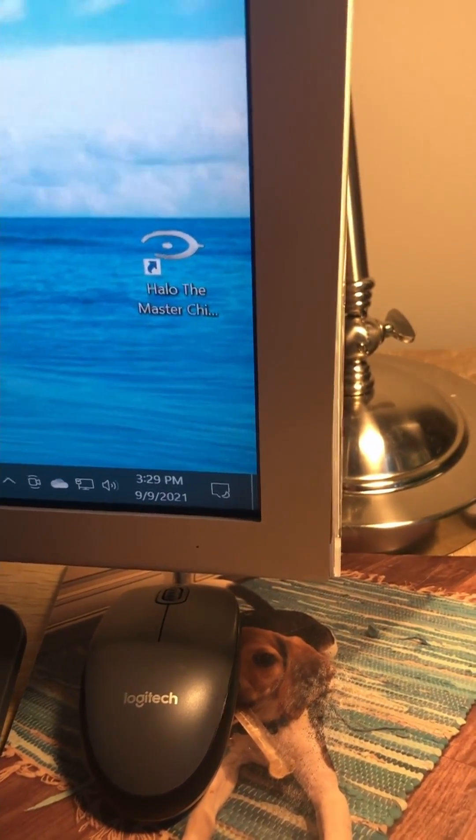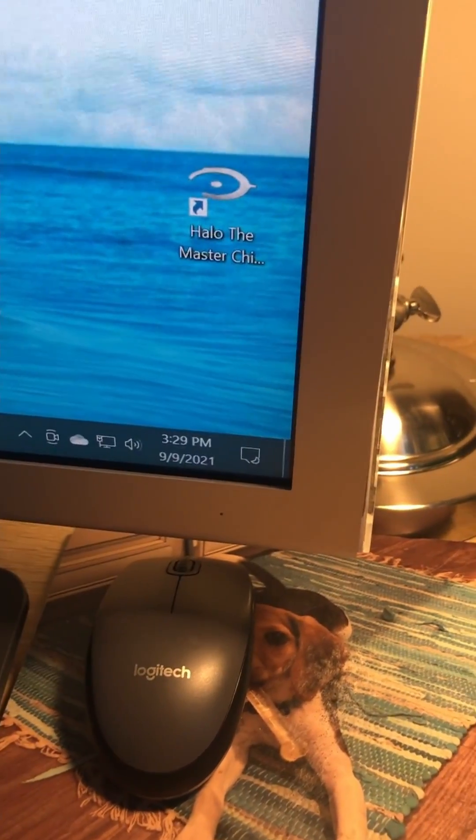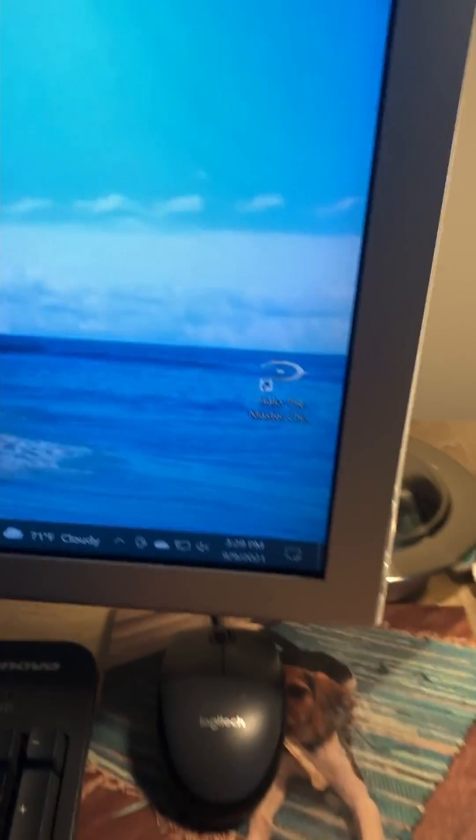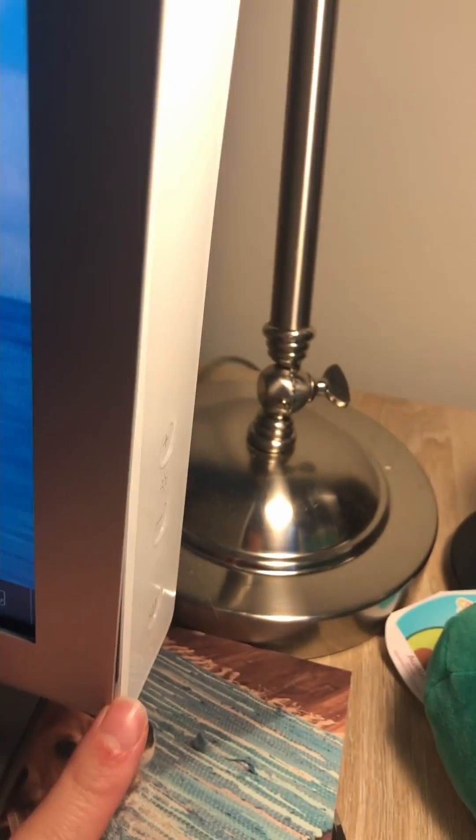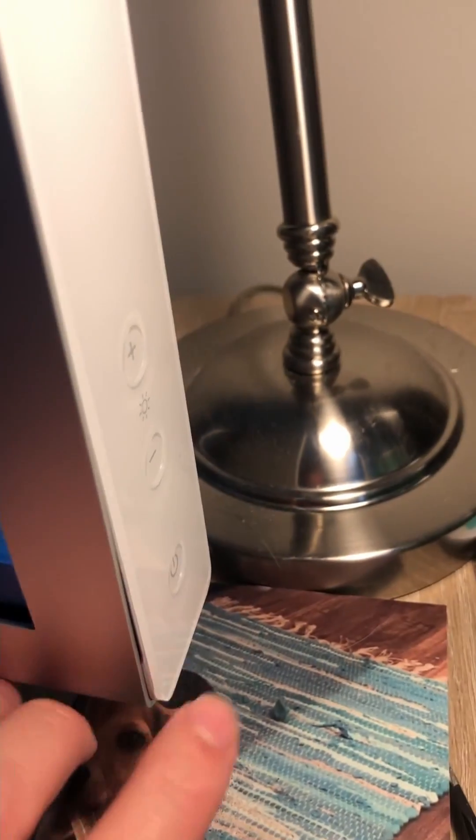What you guys notice is the screen tends to flicker a lot on and off. Occasionally, the only fix is to unplug it and plug it back in. I noticed it's the power button — for some reason it thinks someone's pushing the button, but it's not. It's like one of those capacitive touch buttons.